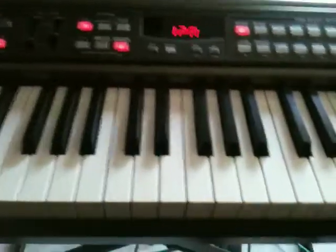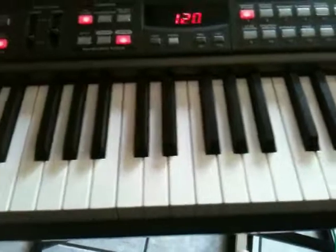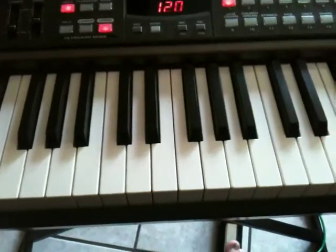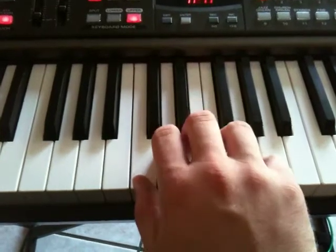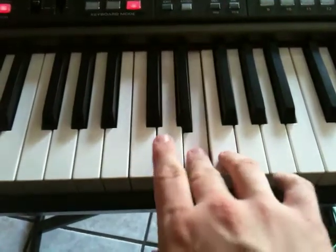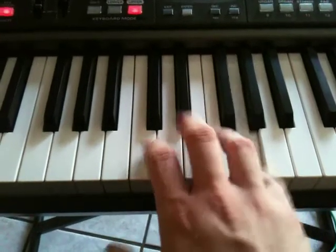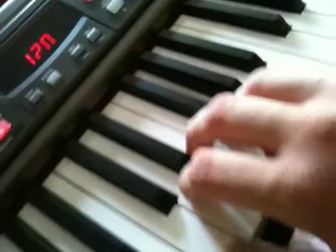Looks like this on the other hand — nice and easy. Now, we have what's called a five-finger position. I'm going to show you what it looks like in C. It's easy. You just take your right hand and you put your thumb on C. And then you put your other fingers on the white keys that follow it — one finger per key. So if we're on C, it's going to look like this.